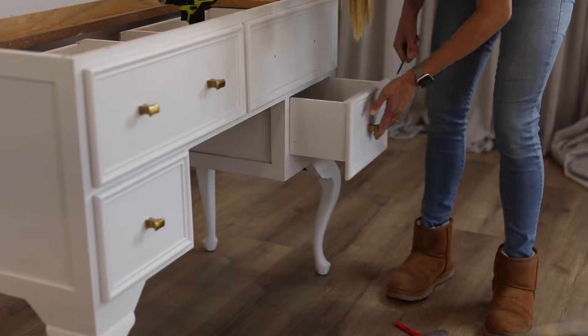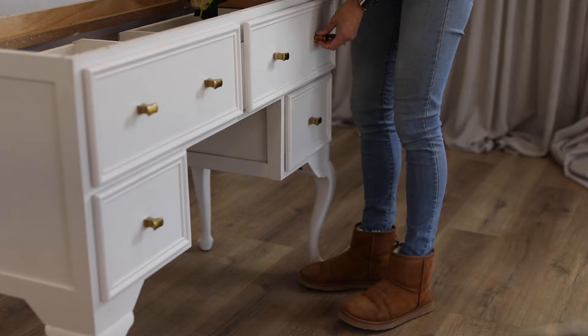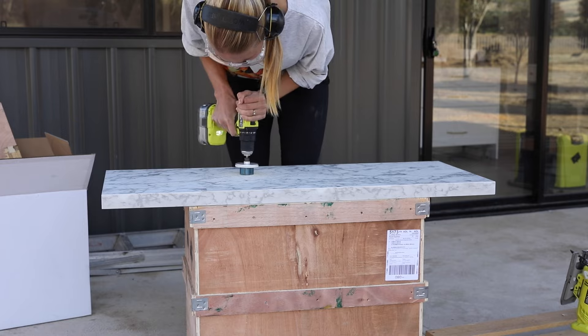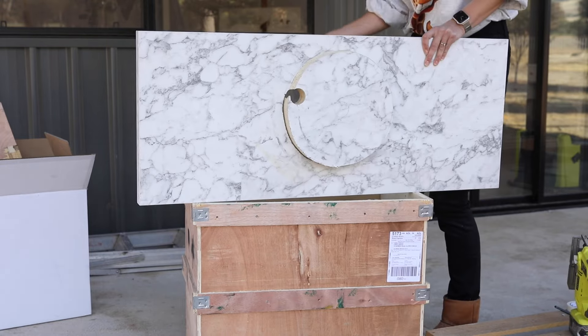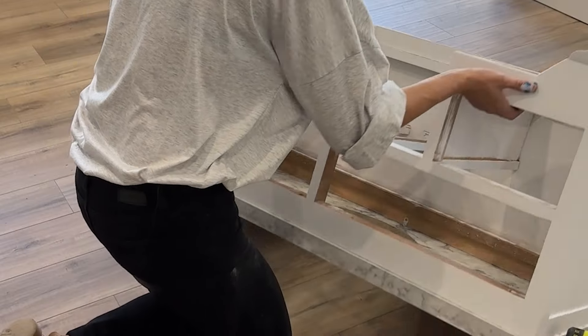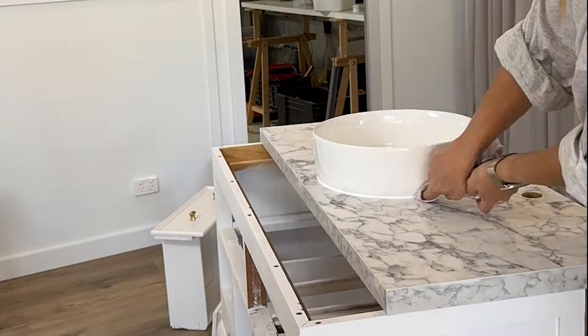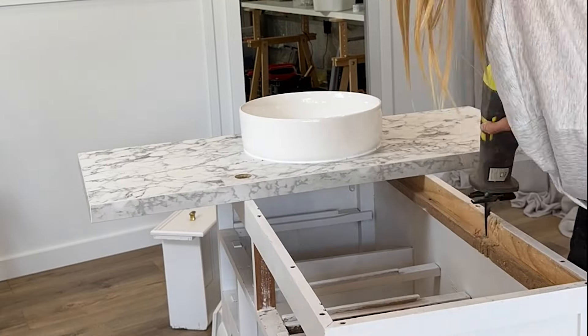Once the cabinet was all painted, I was then able to add the Caboodle hardware and the countertop. This was a huge learning experience for me as I had never done a recessed sink before. Once I cut the hole for the sink, I was silly enough to add the silicone before cutting the hole for the mixer — I was just too excited to see what it would look like.